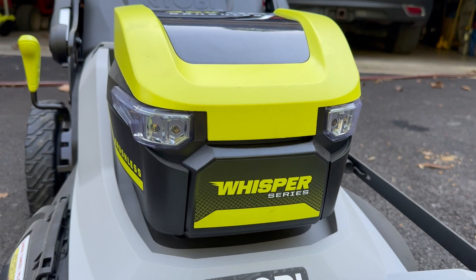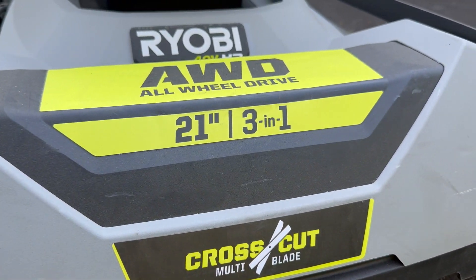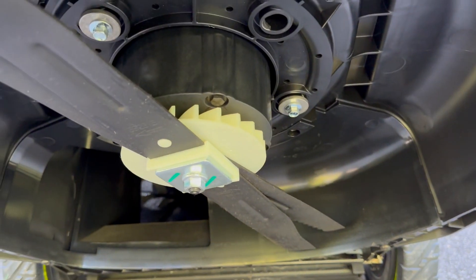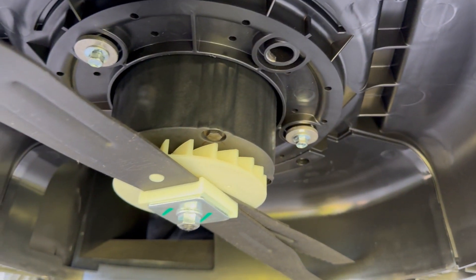And then I can put this back on for when I want to mulch or just side discharge. It has a couple headlights in the front, which I don't really need because I don't mow at night. It has multi-blades, 21-inch. So if we look at the bottom here, you can see it's got two blades — like a cutting blade and a mulching blade.